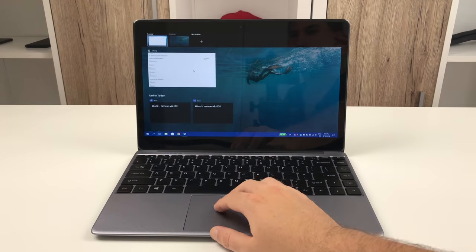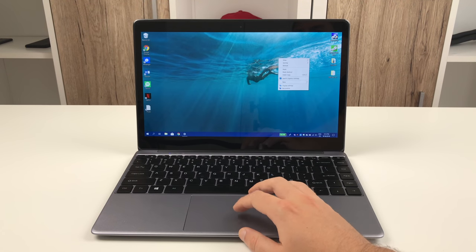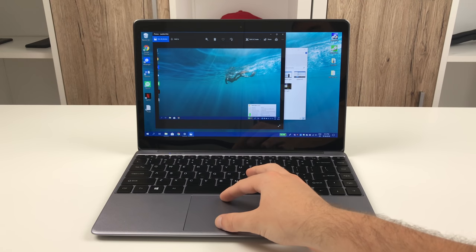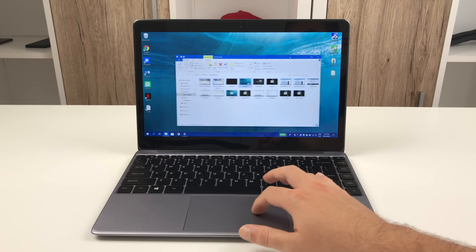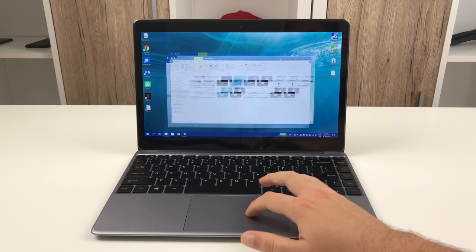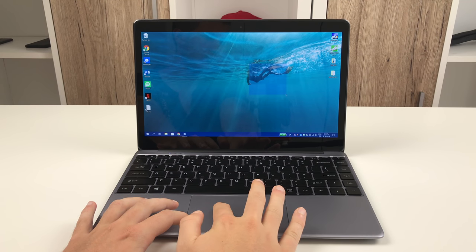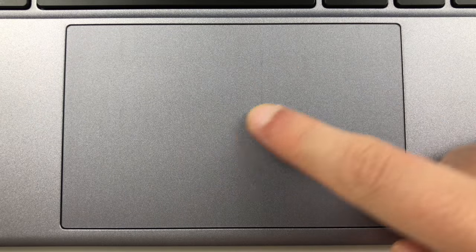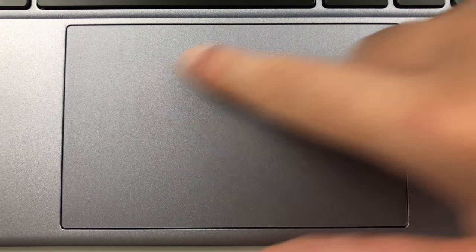Chuwi also did a great job with the touchpad. They built in a real precision touchpad that supports all Windows 10 gestures including their customization options. Multi-touch works just fine and moving the cursor works great as well. The precision is fine and there is no annoying input lag. The touchpad is quite large, making it very comfortable to use. Real buttons are hidden below the touch surface — both work fine and have proper resistance to prevent accidental clicks. The touchpad's build quality is fine as well; there is no rattling and it fits inside the body accurately.